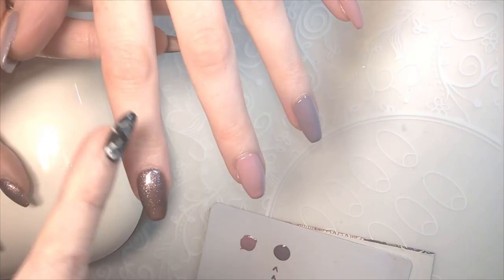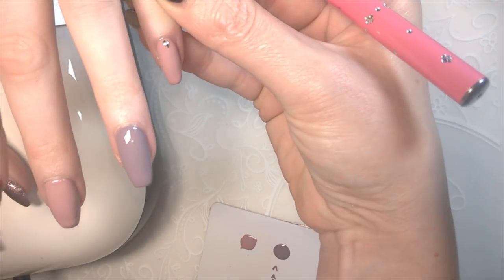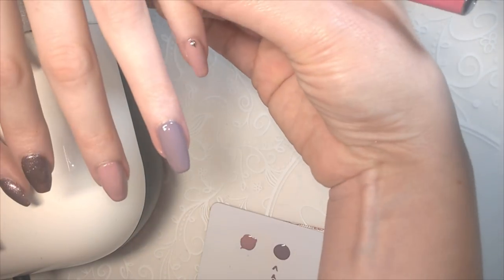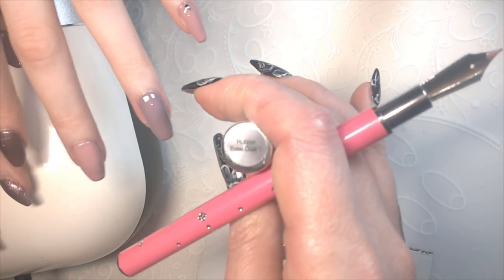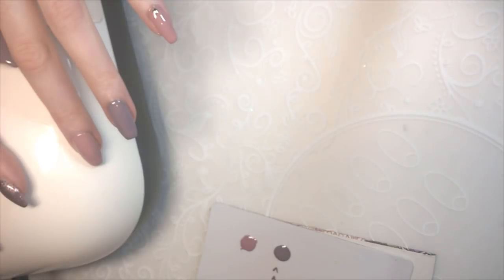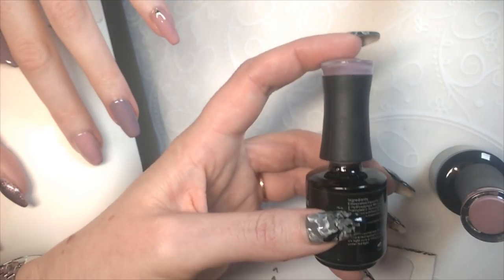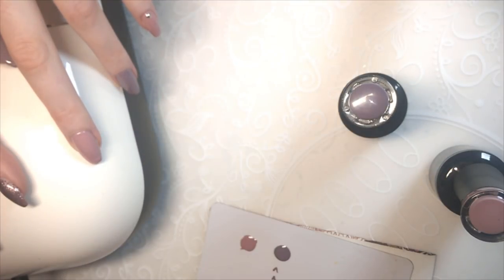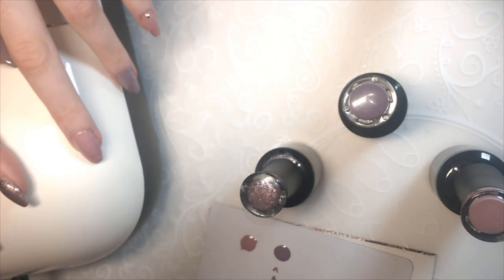So for this, we are wearing three different colours. These are all Madame Glam, and these little charms here are just from Born Pretty. We've got those on the thumb and the pinky and they're just being secured in place with Gel Bottle ink rubber base coat. Our three colours are You're So Vain by Madame Glam, also Twilight Lilac by Madame Glam, and finally a really gorgeous glitter polish called Fairy Tail. So let's crack on.